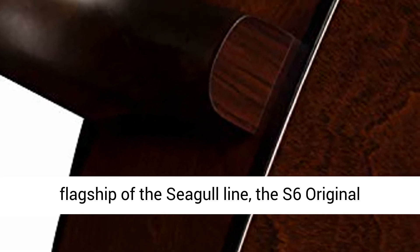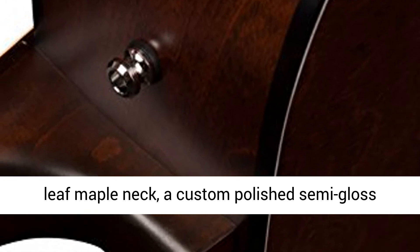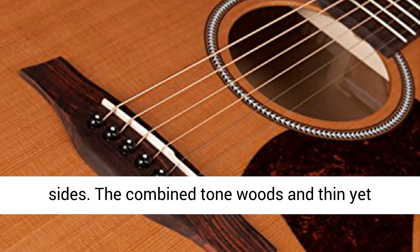Silver leaf maple neck. The award-winning S6 Original series gets revamped without compromising the classic appeal it is known for. Being known as the flagship of the Seagull line, the S6 Original includes a pressure-tested cedar top, a silver-leaf maple neck, a custom-polished semi-gloss finish, and a bolder look on the neck, back and sides.